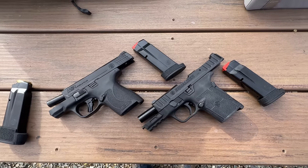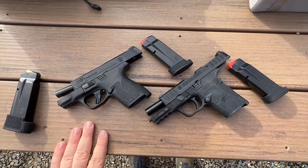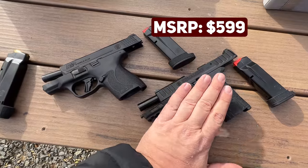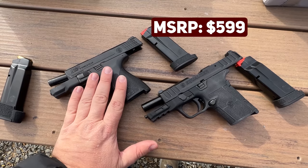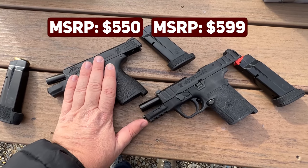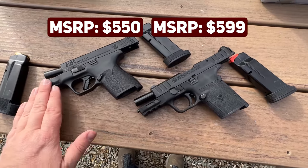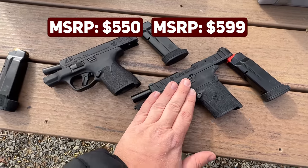Not having some kind of industry standard thread pitch for optic screws is dumb — optic companies and pistol companies are both to blame on that one. We've got the two guns here discussing price: the Equalizer is $599 MSRP with an optic cut and a front night sight. The Shield Plus is $550 — so it's 50 bucks less with comparable features.